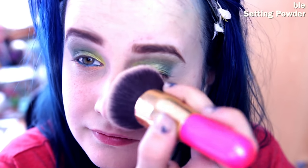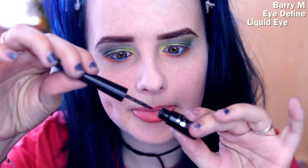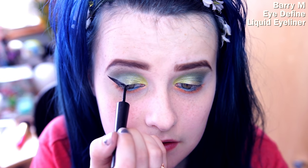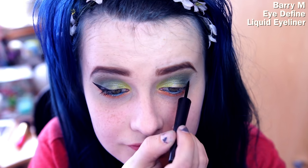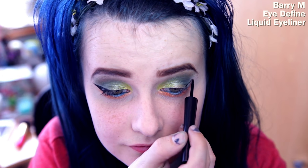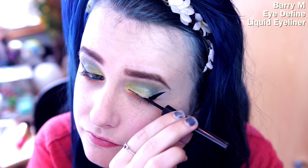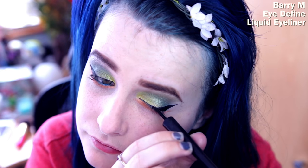Make sure you set all your concealer with some setting powder. Then I'm moving on to my Barry M I-Define liquid eyeliner — I got this eyeliner on a whim and it seems to be working fairly well for me. I didn't do too big of a wing, but I do big wings all the time, so my small wing is probably your massive wing. I just felt like wings are necessary on every makeup tutorial.